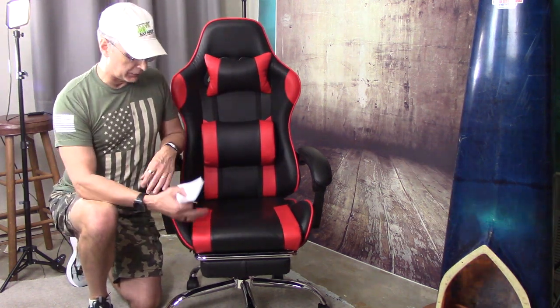Hey everybody, Dave back with you today with a different kind of product review. Today I'm going to review a chair. You might recall from a couple months ago I had a flooded office in my basement — that's the room I'm in now. I had to throw away a lot of furniture and I'm just in the process of repopulating my office space. This end of the office is going to be a studio from now on.